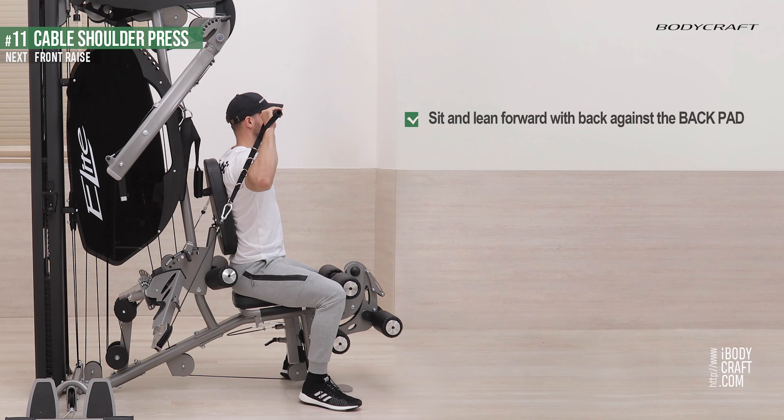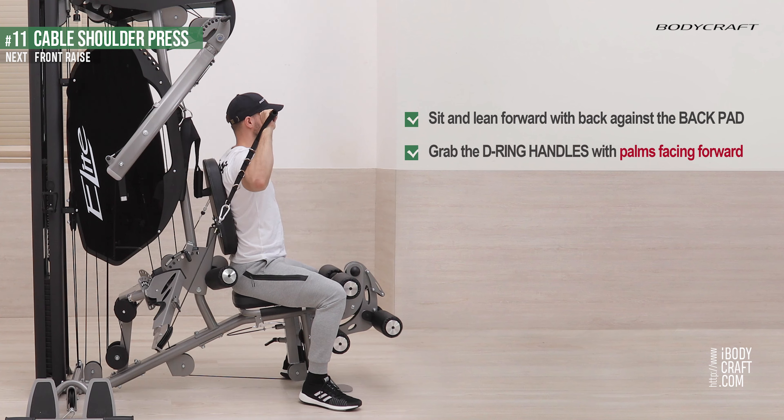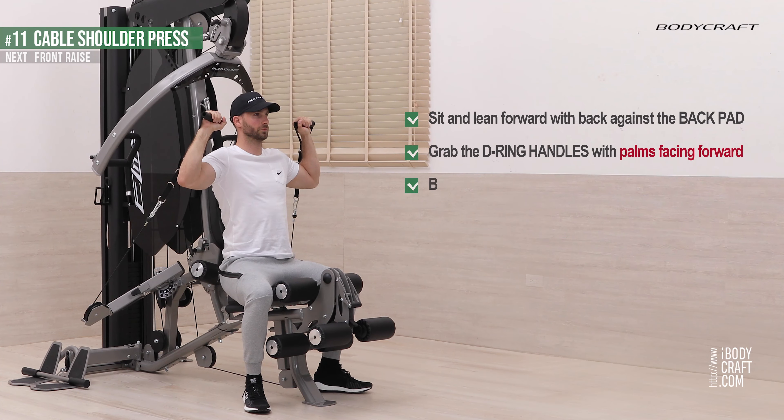Sit and lean forward with your back against the back pad. Grab the D-ring handles with palms facing forward. Bend your elbows to about 90 degrees.